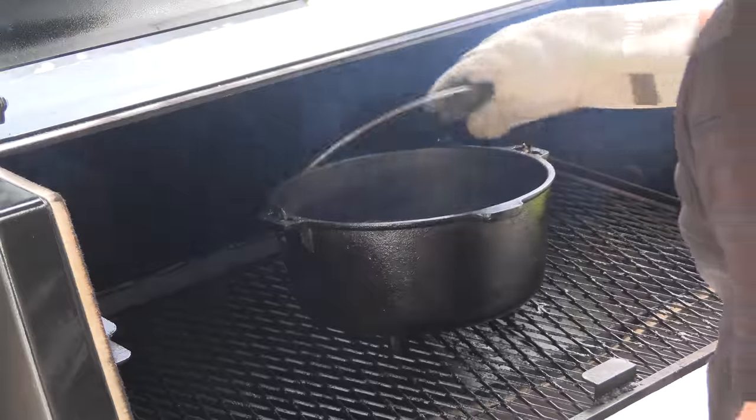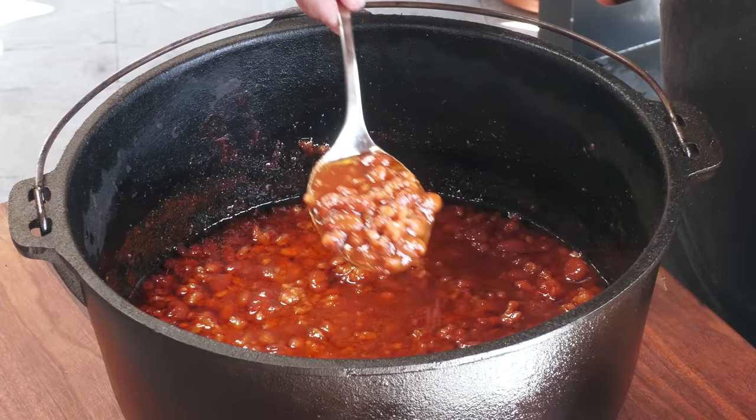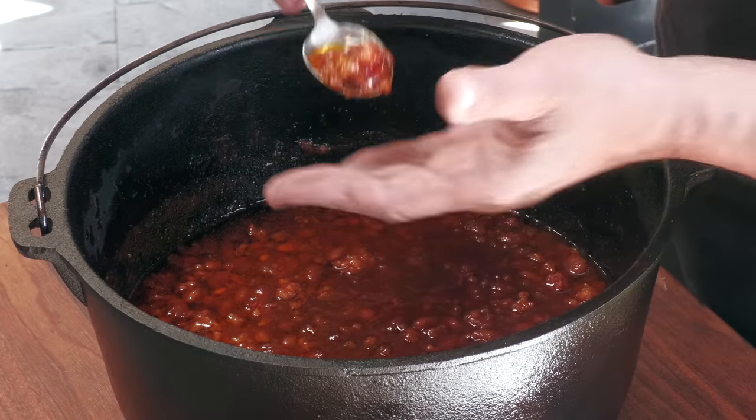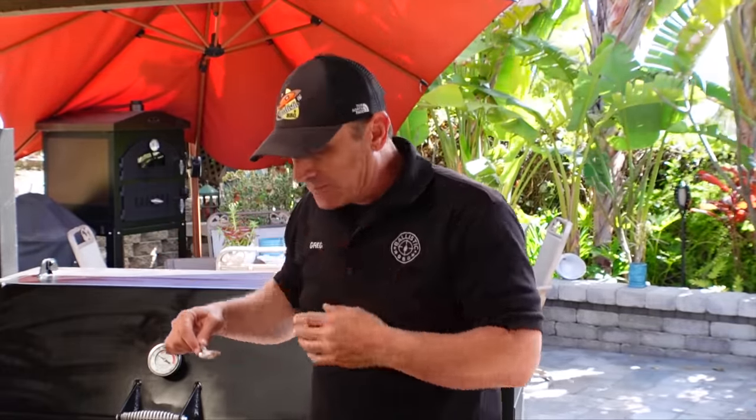That last hour has passed. I'm going to go ahead and pull these beans from the pit and give you a look. We're going to talk about what needs to be done in order to finish this recipe the right way. Here they are — looks good, smells great. I'm sure right now it tastes really, really good, but still not done. Let me give these a try really fast. Hot, but good. Wow, good.